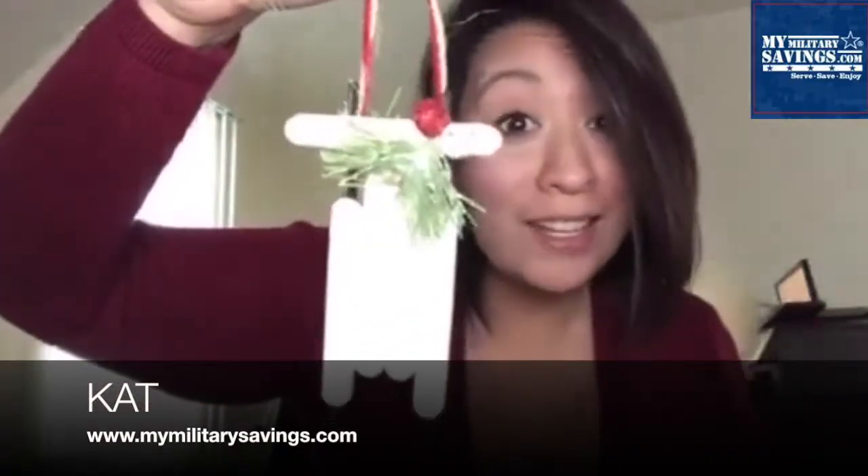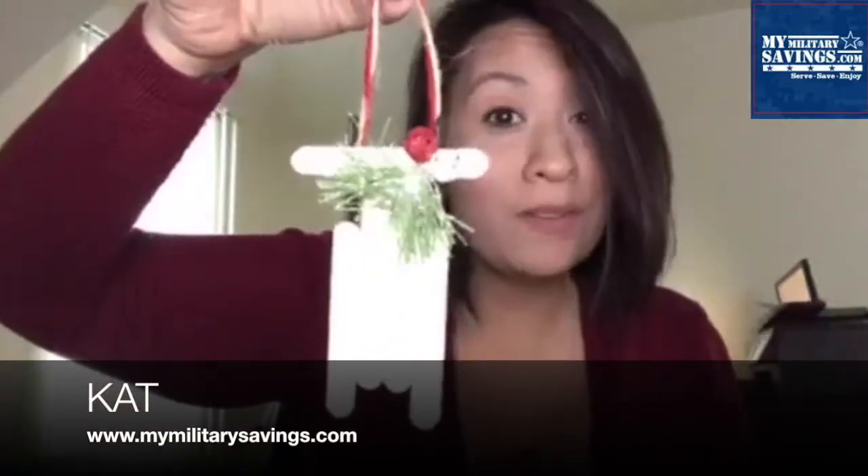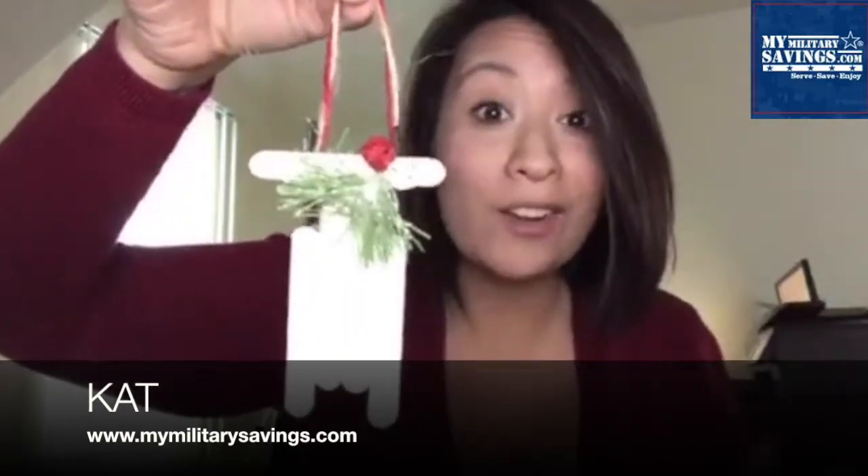It's so easy — your kids can do it, but with just a little bit of your help. To show you how to put it together, here are my girls.